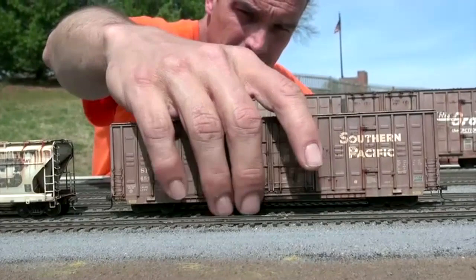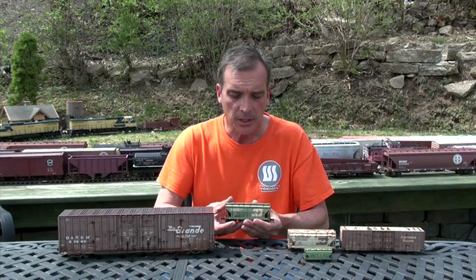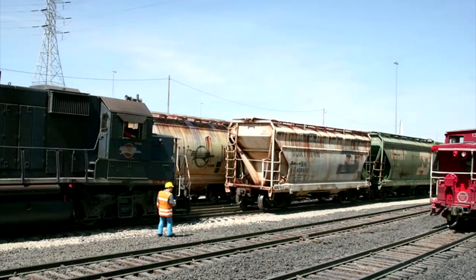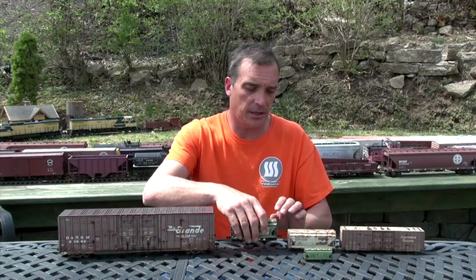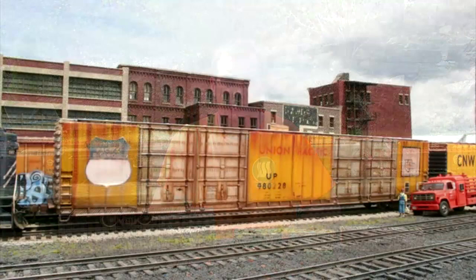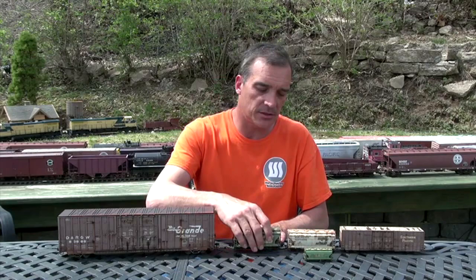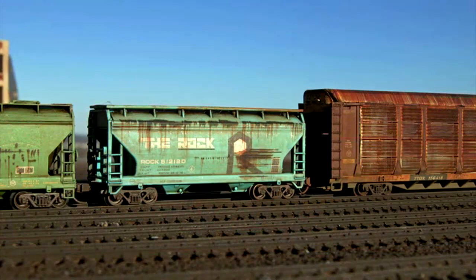What this allows people to do — for the average Joe, the beginner, or the advanced modeler — is it allows them to take a car, put a wash on it, do some fades, however they want to do it, use our decals, and they can have a competition-ready model within 24 hours. With today's technology and the way we're able to print these, it really does create a very prototypical look and allows beginners to now step up their modeling to produce something that's of show quality.